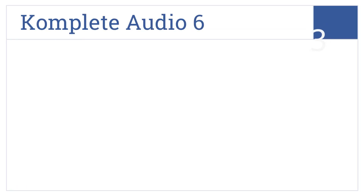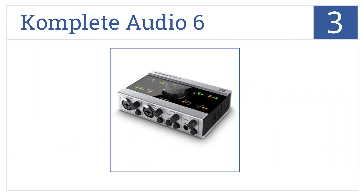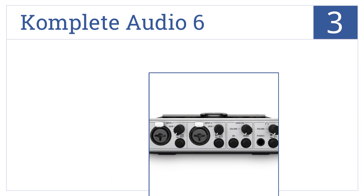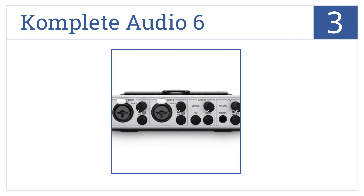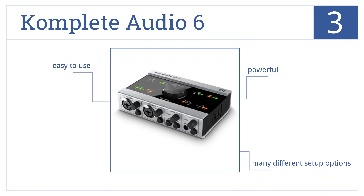Nearing the top of our list at number 3, featuring high-quality preamps with individual gain controls and being fully powered by USB, the Complete Audio 6 provides terrific quality recordings. It's a powerful unit that's easy to use and comes with many different setup options.